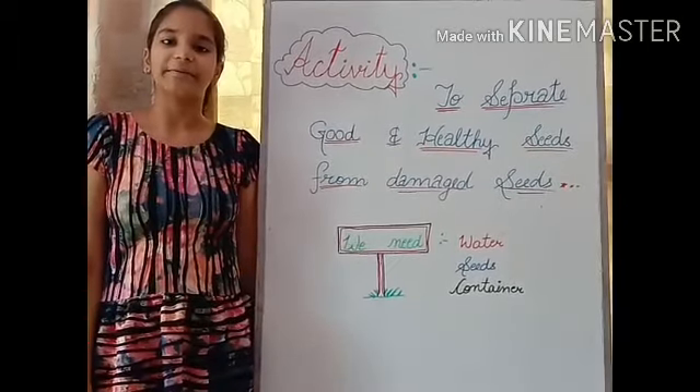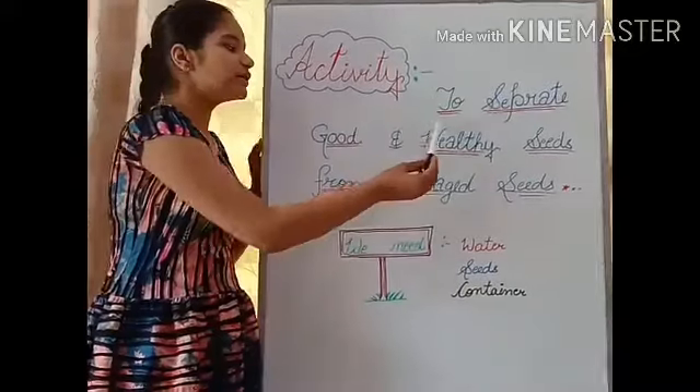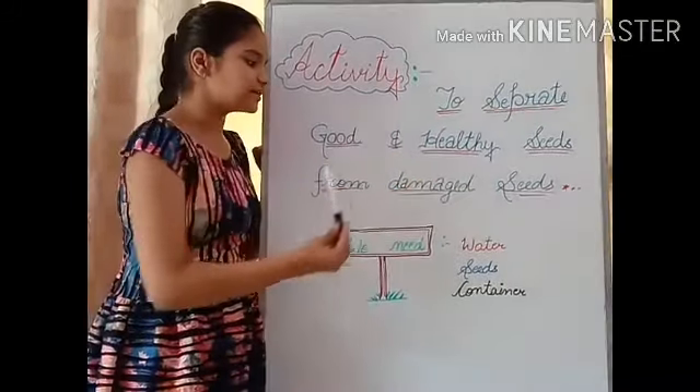Hello guys, I am Himanshi. Today I am here to show you an activity that is about separating good and healthy seeds from damaged seeds.